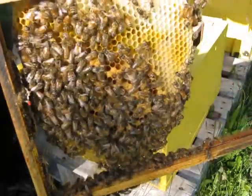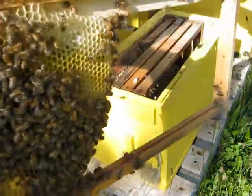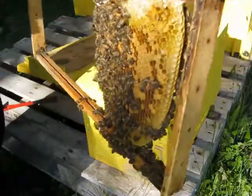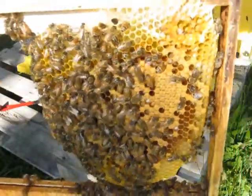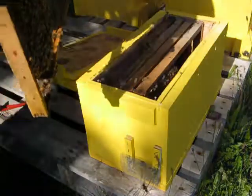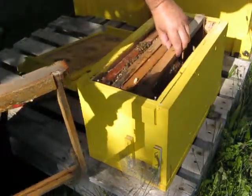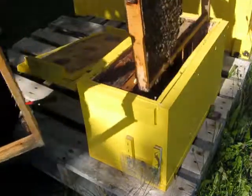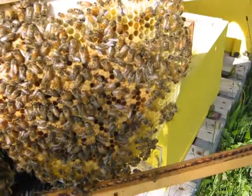One thing I've found is the queen is doing an extremely good job producing and laying eggs. Each one of these combs is just full of brood. They have virtually no stores as of yet, but they do have a lot of brood.